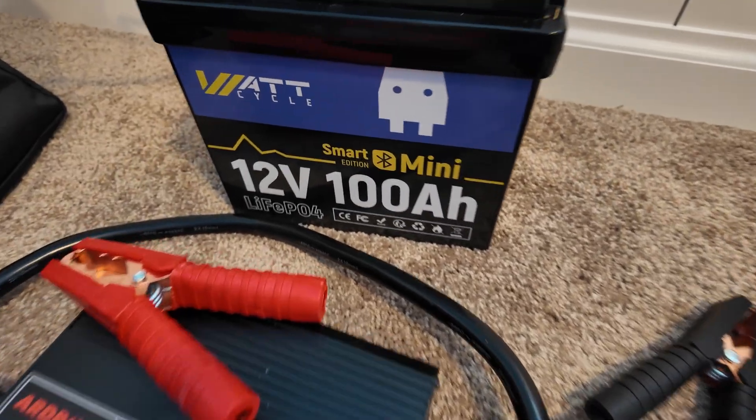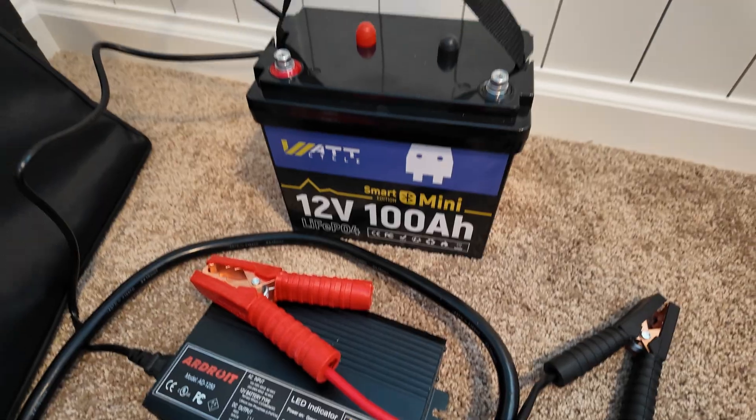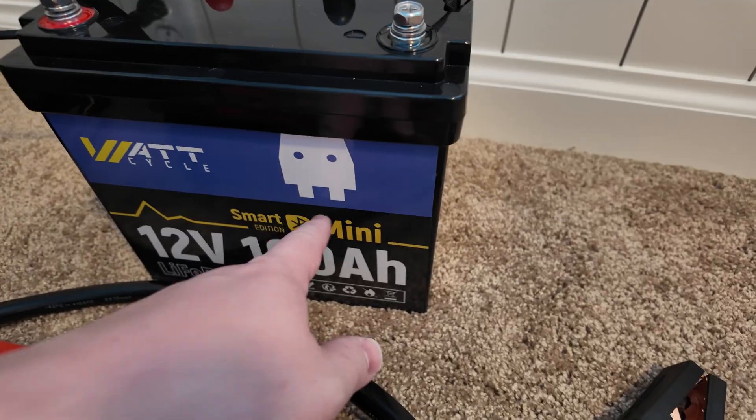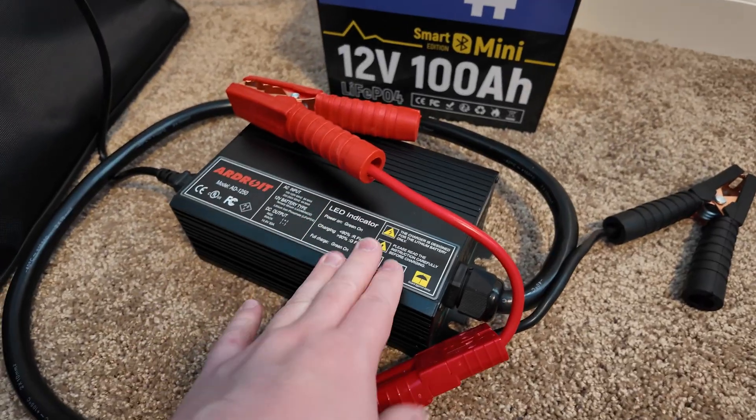We have a 12-volt 100 amp hour lithium iron phosphate battery here that's completely dead, and we've got this 50 amp charger. Let's test it out. The nice thing about this battery is it's got a Bluetooth app, so once we get this going, we'll be able to log in and see what kind of power this is pushing.